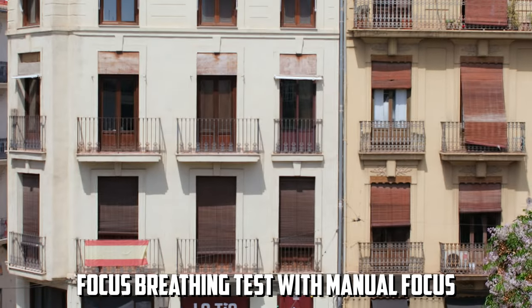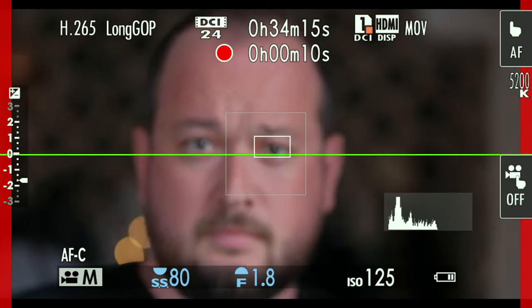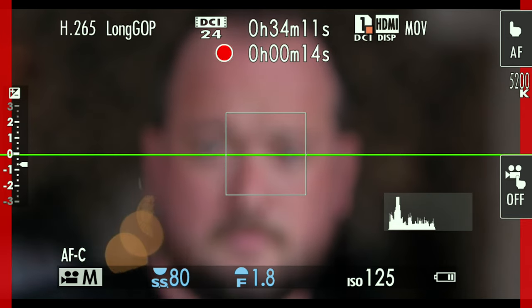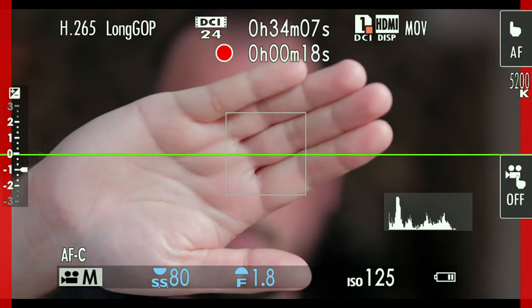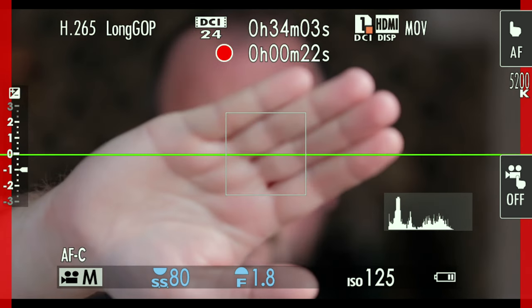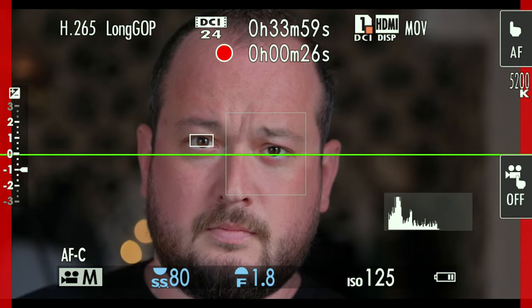Now let's talk about autofocus. This is a review unit I've had for a while, so things may improve at launch. This lens can be updated via its back cap, which also functions as a dock. For a budget lens, the autofocus for video is quite good. The lens has an average amount of focus breathing, but the autofocus is pretty good, as you can see here.